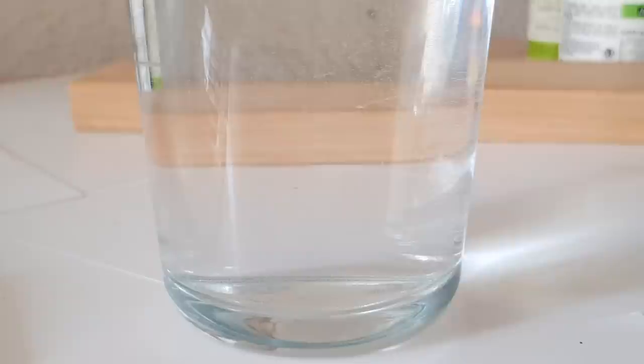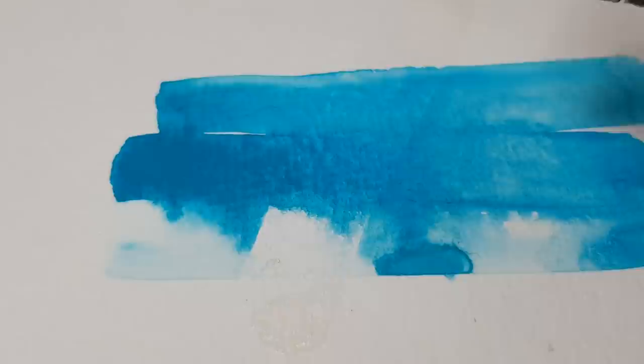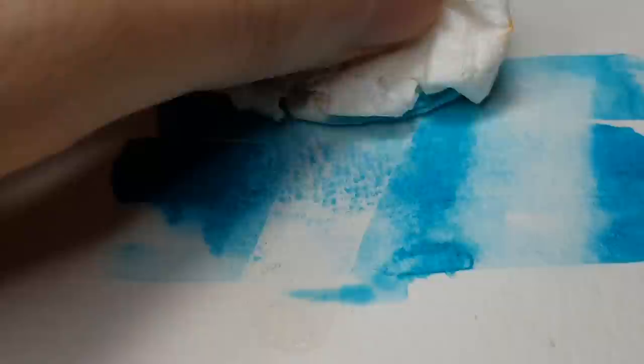When it has dried you can start painting on top. I chose a turquoise that is usually already easy to lift off with a bit of water and a tissue to remove the wet spot. When I lifted off the primed area, it didn't take all the color with one wipe immediately, but you can still tell where the liftoff medium was applied, which is at least a sign that there is some effect.